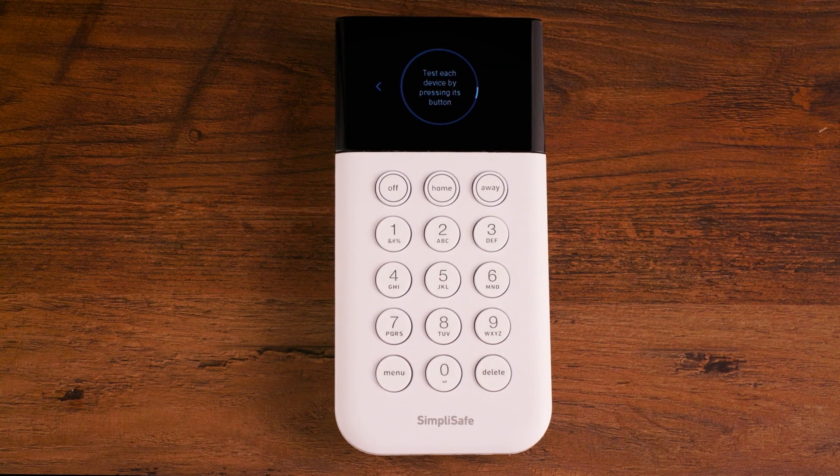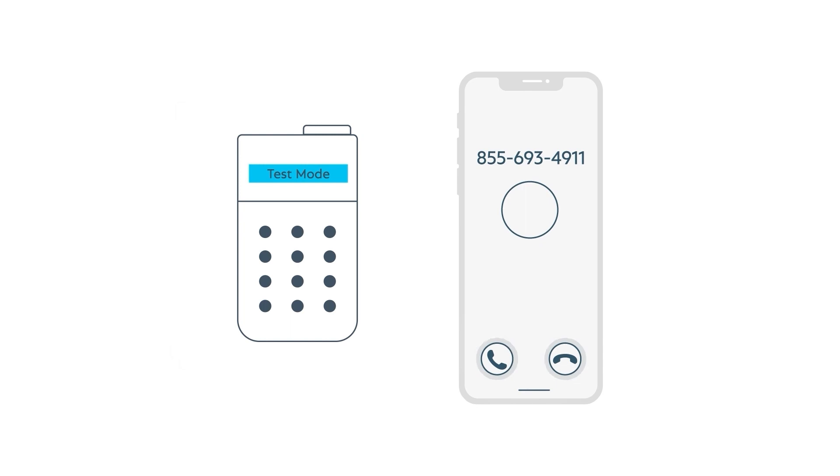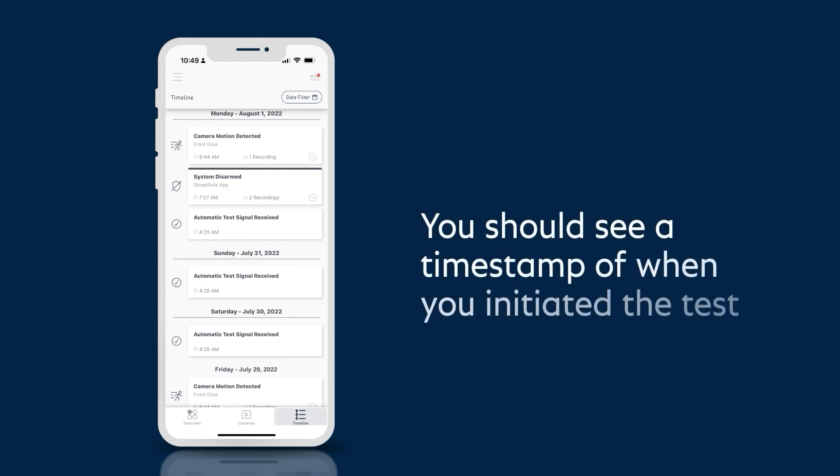If you have monitoring, putting your system into test mode will automatically send a test signal to the monitoring service. You will get a phone call which will confirm that the connection is working properly. If you do not answer this call, don't worry — you'll get a voicemail but it will not result in dispatch. You can also confirm that the test signal was received by checking your timeline via the SimpliSafe app. You should see a new entry with a timestamp of when you initiated the test.